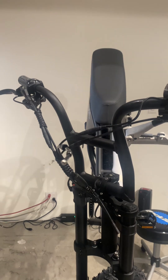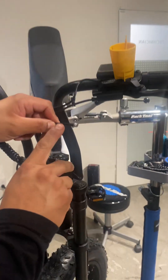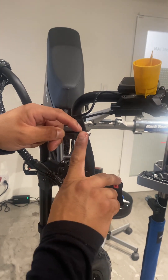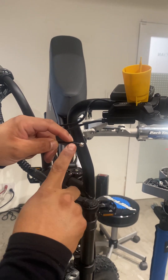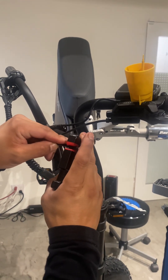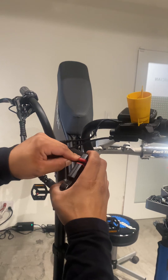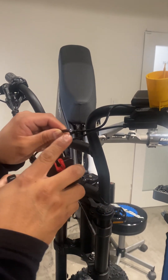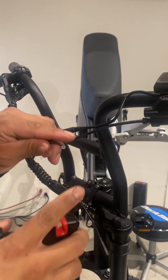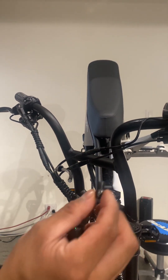For the first step, you measure about a finger-width from where the needle is and cut that much. You put the hose in there, press this, and it cuts the line straight. From there, remove the bolt or screw.